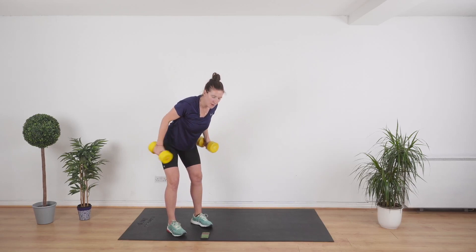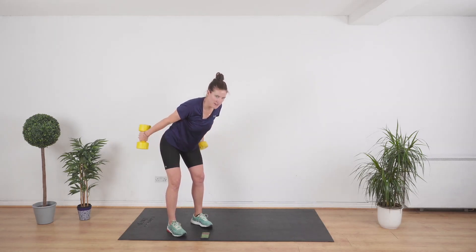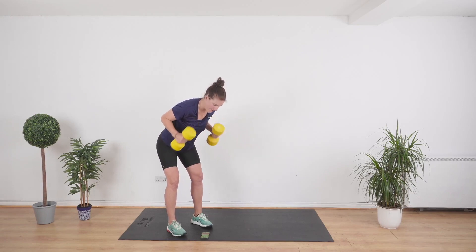From here, we're going to get down on the floor and do a chest press. Remember, this is full body — we want to work all of the muscles everywhere by the time we're finished our 10-minute workout. 10-minute workouts are so good if you are stuck for time.